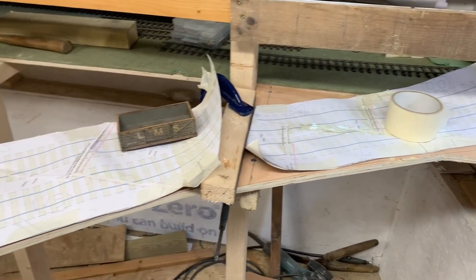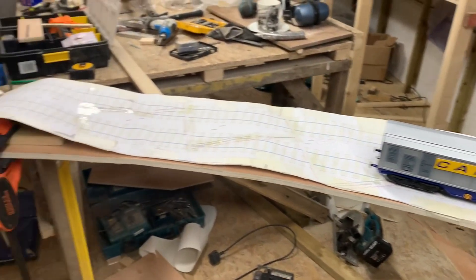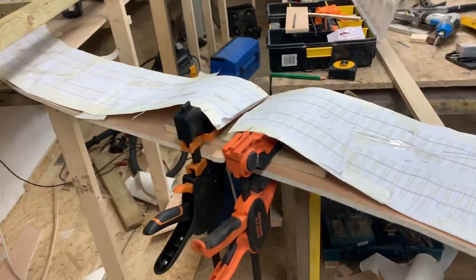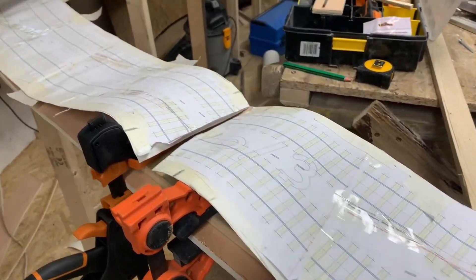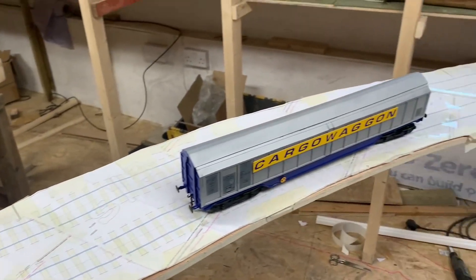This is the first bit of the gate which crosses the shed at the door end. We used Templot to get all the curves correct, and we just stuck a cargo wagon on just for the demo.